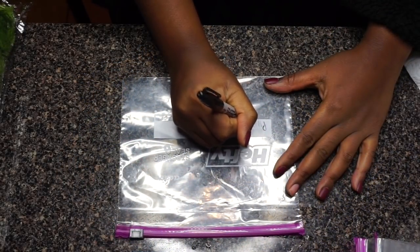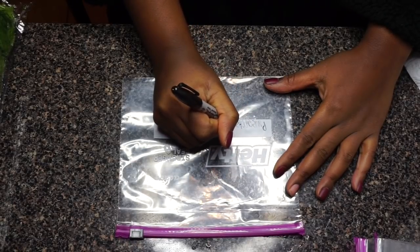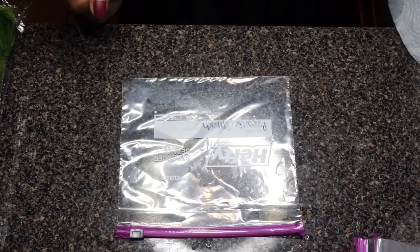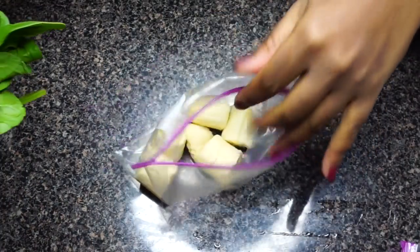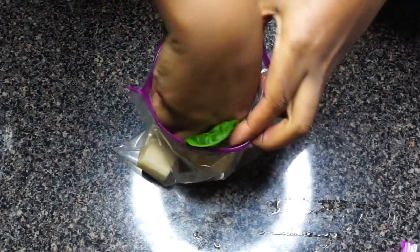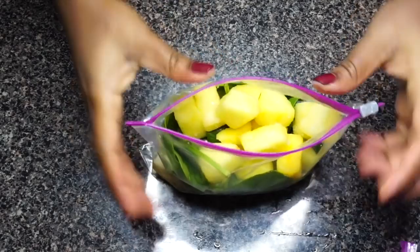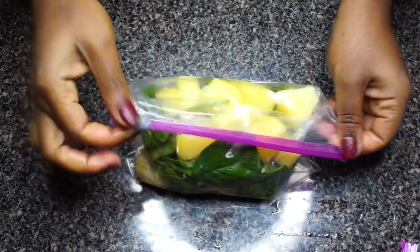For breakfast we will be prepping some smoothies. I always feel like smoothies are the easiest thing to make in the morning — it's a great way to get some nutrients from your veggies and fruits first thing in the morning. This is very versatile so you can prep whatever fruit and veggie combination you prefer. I'm going to be prepping some pineapple spinach smoothies: banana, a nice husky handful of spinach, and about a handful of pineapple.